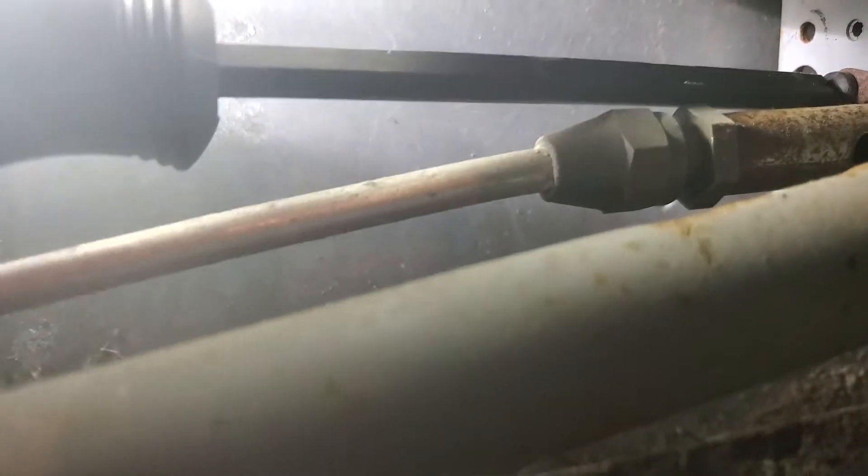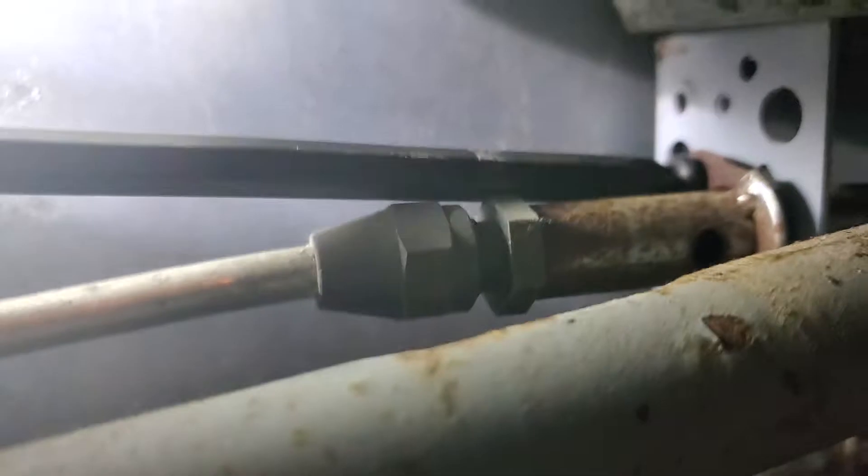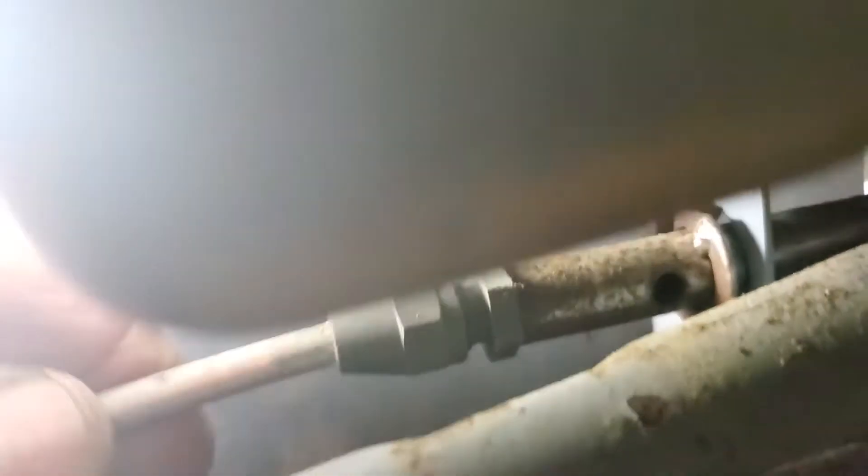All right, there we go. That's rusted a little bit — we'll clean all that up before we put in a new one. I usually have power drivers but I don't want to strip anything. See, it's magnetic. All right, so there's that — it's loose. Notice how the flat part goes in right there, comes out of that hole right there. Now this goes all the way over to here.